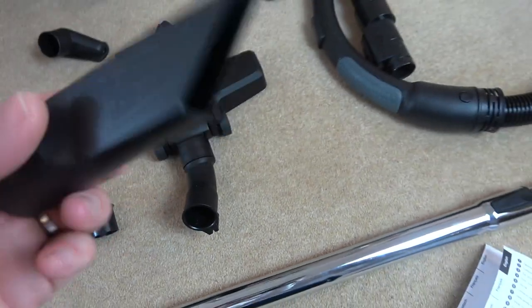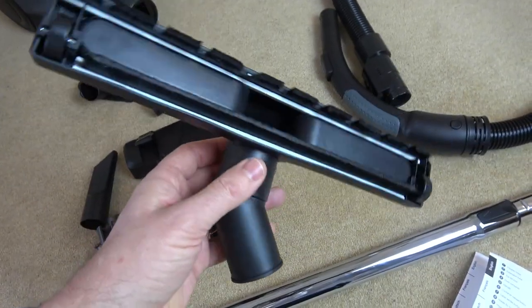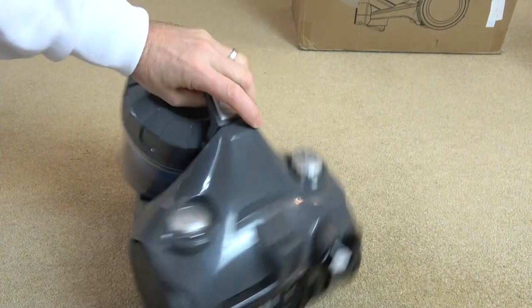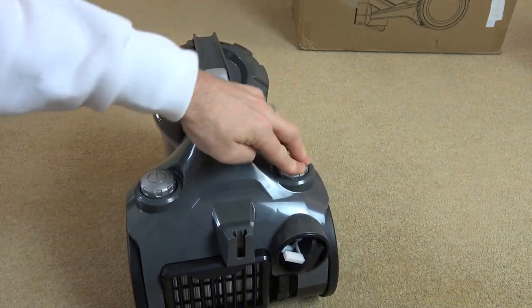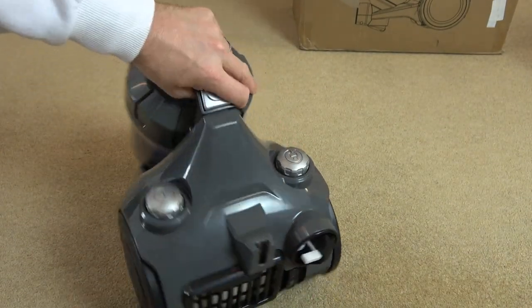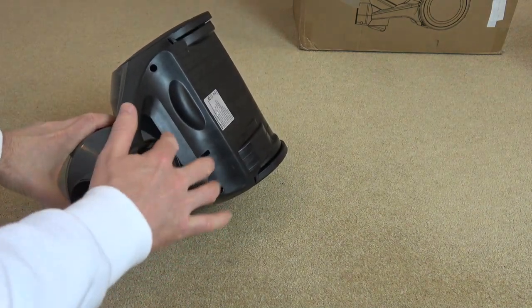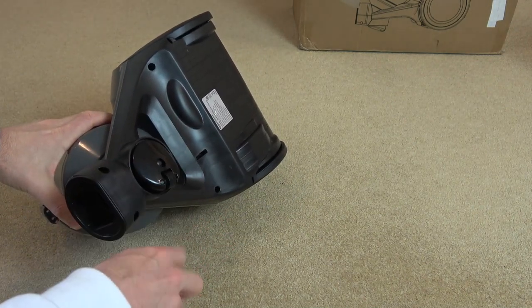We also have a little nozzle for hard to reach places and here we have the wooden floor brush and the vacuum itself. You have the power button here and the retractable button to bring the lead back in. We've got two free spinning wheels and a caster wheel at the front which rotates 360 degrees and also spins.